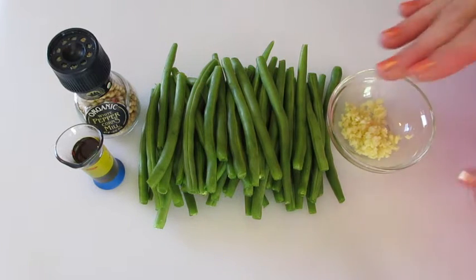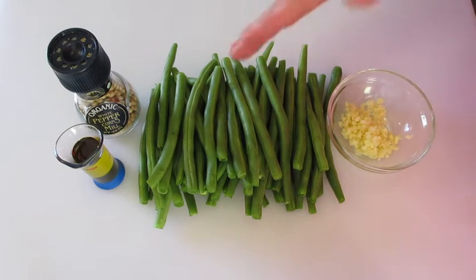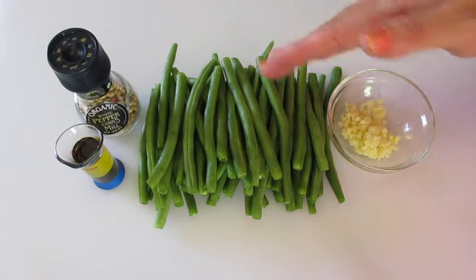If you don't like the garlic, leave the garlic out. I've cleaned my one pound of fresh green beans under fresh running tap water.